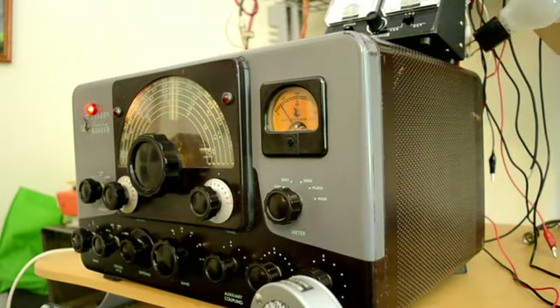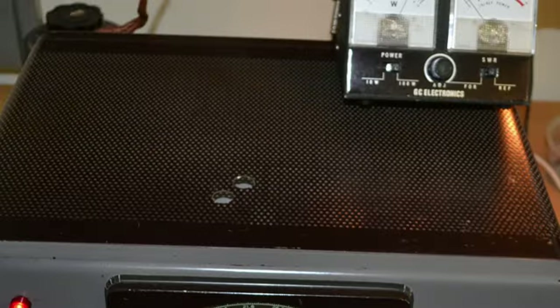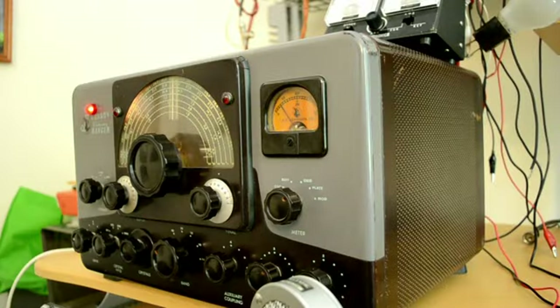A demonstration of the Johnson Viking Ranger — a rig that was extremely popular back in the late 50s and early 60s, made by a company of one of the highest qualities. It has a couple of modifications: some holes on top for adjustments and a red light. Right now it's set up for 80 meters.